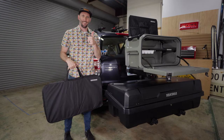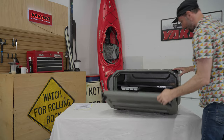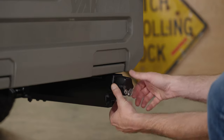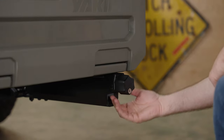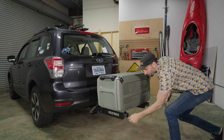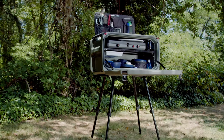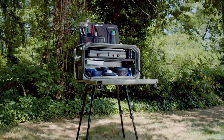Now you're ready to go. To lock the Open Range, use the included keys to lock each of the two locks on either side of the Open Range. When it's time to remove the Open Range, unlock the knobs with your key, set the lock pins to the unlocked position, then completely loosen the knobs by turning them counterclockwise until they are fully open. If the box is loaded, find a buddy and with their assistance lift the EXO Open Range off the EXO system. For free-standing use of the EXO Open Range, use the Open Range leg kit, sold separately. That's it.